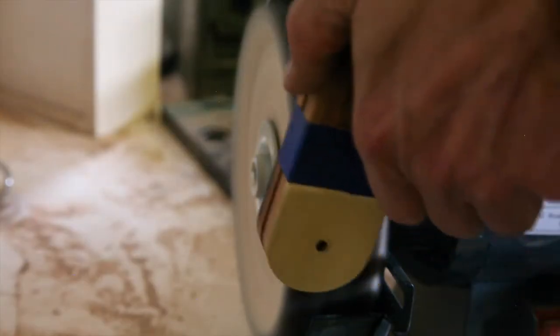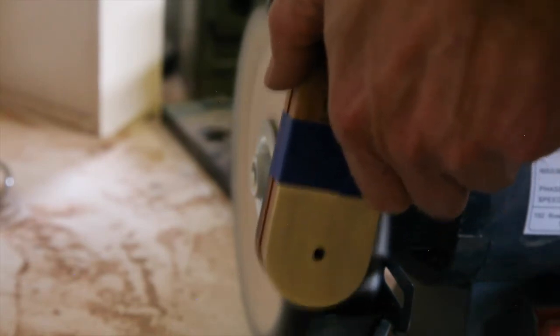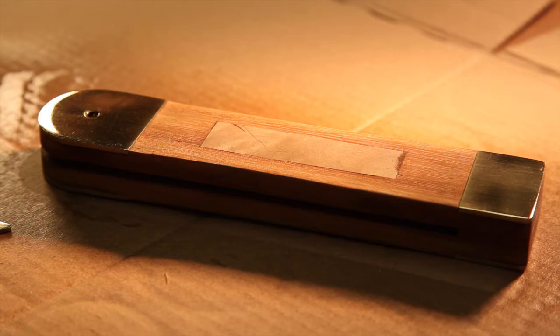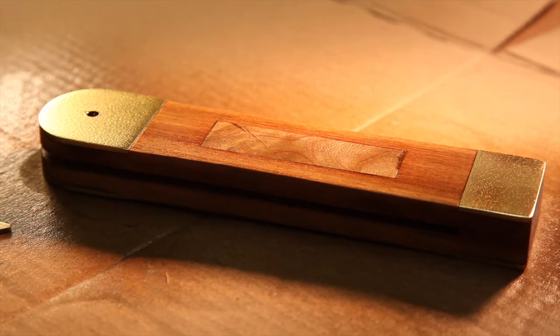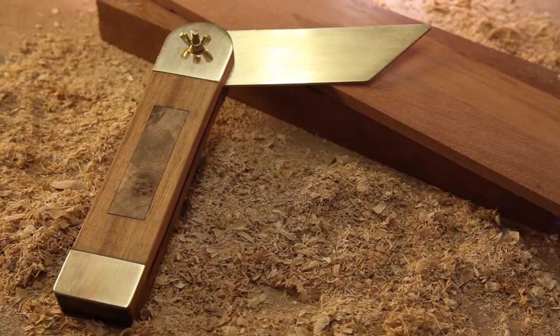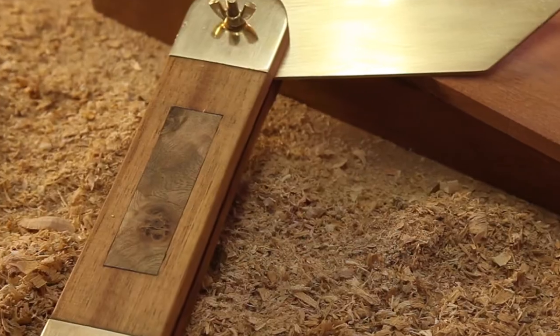Getting close to the end and time to get everything nice and shiny. I decided to just use some spray lacquer for the T-bevel and as you can see, I didn't cover the brass — all that buffing gone with the wind. But a little bit of thinners makes quick work of cleaning the brass. I didn't machine a groove in the blade because I wanted to wait and see if I could find better hardware. Once that happens, I'll make a new groove to fit the screw.